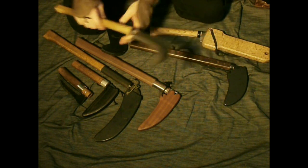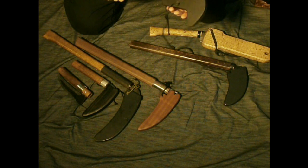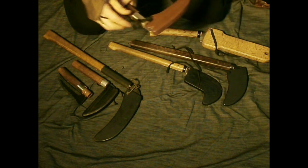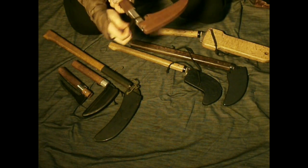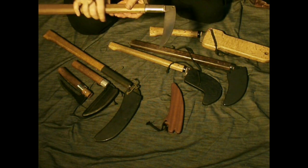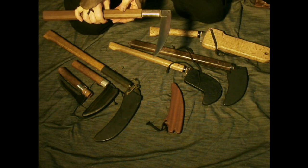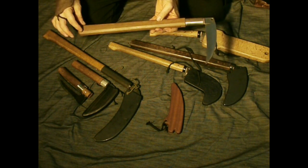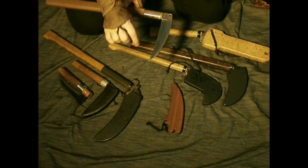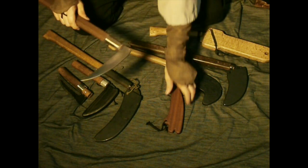This is called a Nata, and this is a Nata Gama — a combination of Nata machete and Kama sickle. Just a farming tool for cutting low branches and pruning. Here's one I made — more of a fighting style. Iga Tengu sent me the O1 tool steel blade, and I made the purple heart handle. It has more of a fighting style shape for piercing rather than agricultural, and much more sturdy construction around the collar.